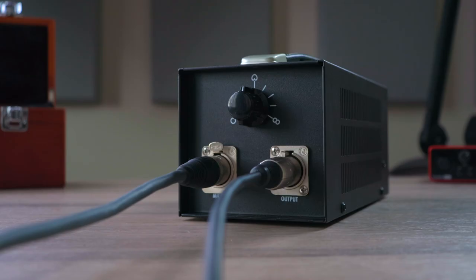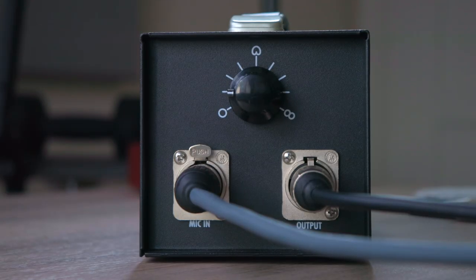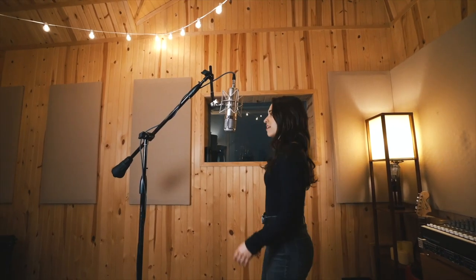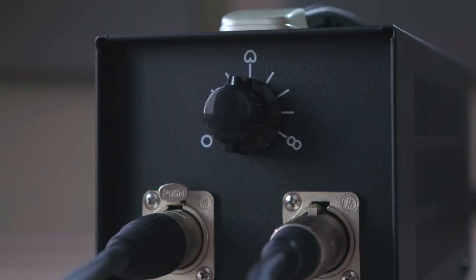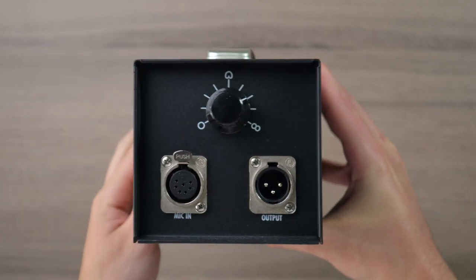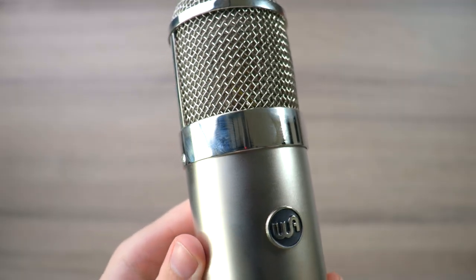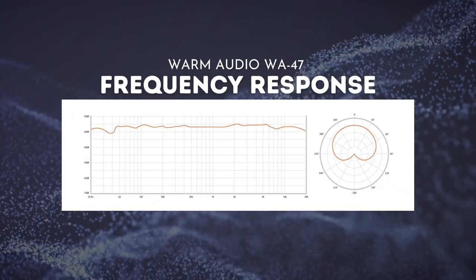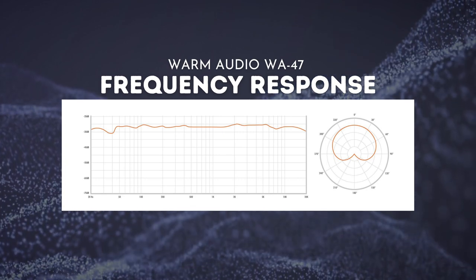Unlike the WA47 Junior, this microphone offers 9 different polar pickups based on an omnidirectional, cardioid, and bidirectional layout, giving you a lot of versatility for any recording need. One thing I personally like about the design is having the polar pattern options on the power supply instead of the microphone itself — this keeps the microphone looking clean and ensures no ugly fingerprints on the body. In terms of frequency response, the WA47 is flat with no cutoff on the low end or extensive enhancements on the highs, giving you a natural-sounding vocal every time.